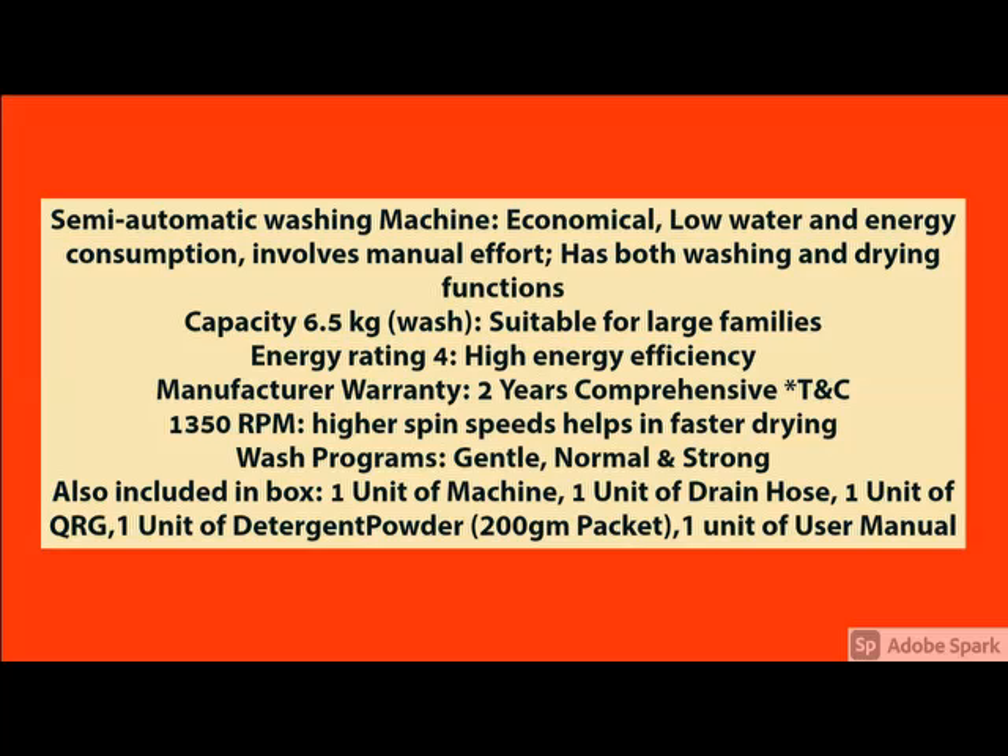If you have any query related to the product, please share it in the comments. And how the product looks — front view, side view, back view — you can see.